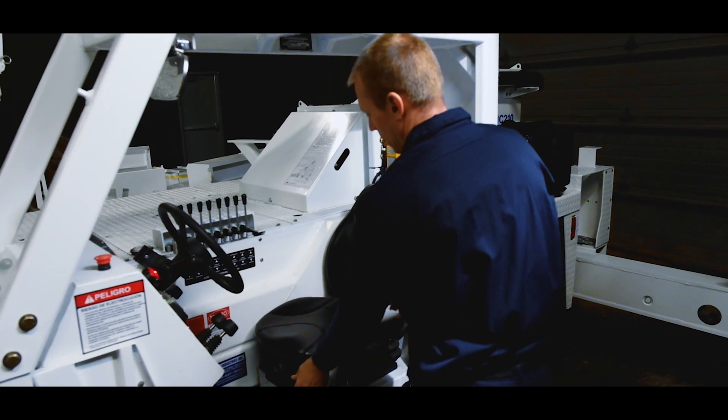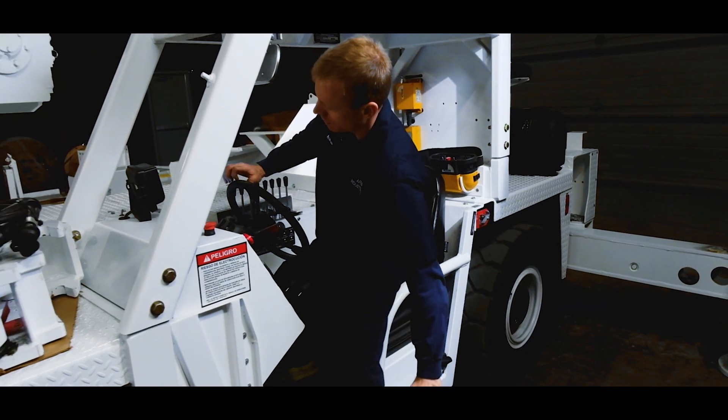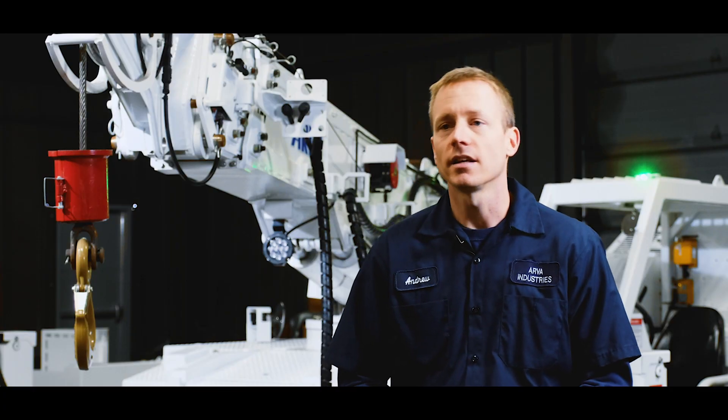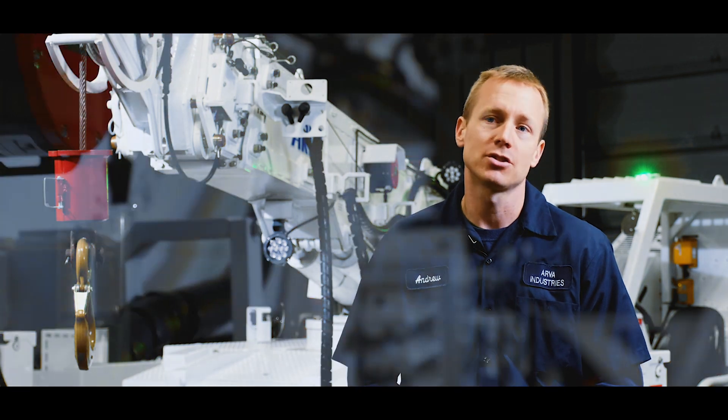The MC210 is powered by a 3.3-liter Cummins turbo diesel with 89 horsepower, coupled to an ITL transmission and a full-time four-wheel drive transfer case. It sends power through an internal wet disc parking brake to a pair of max track differentials.